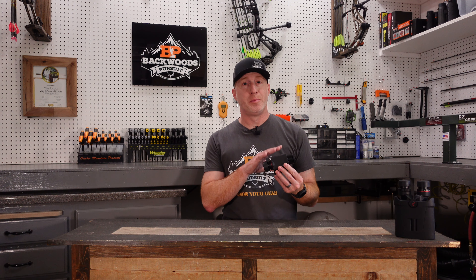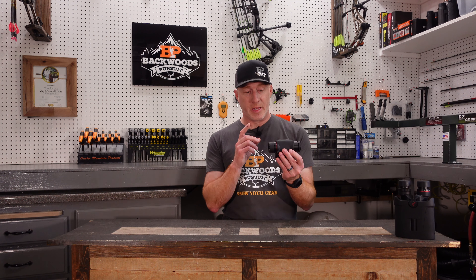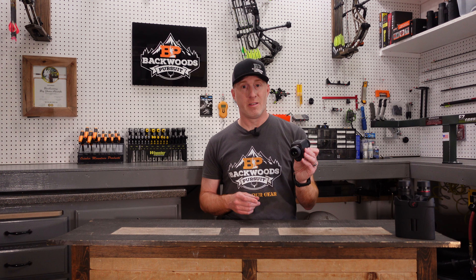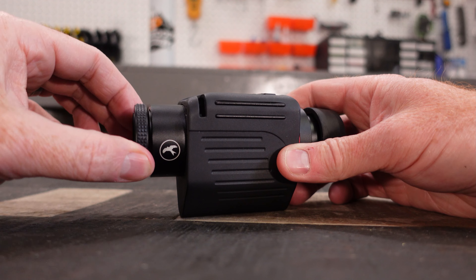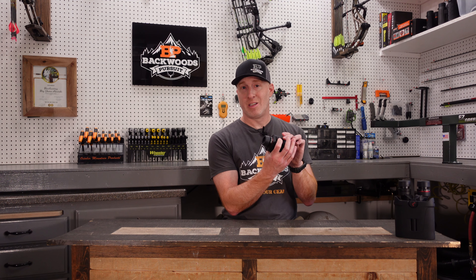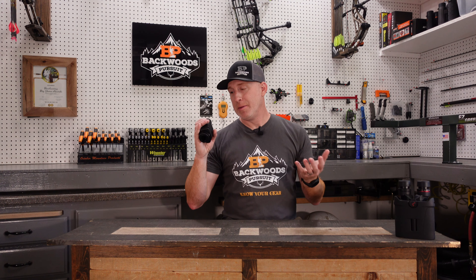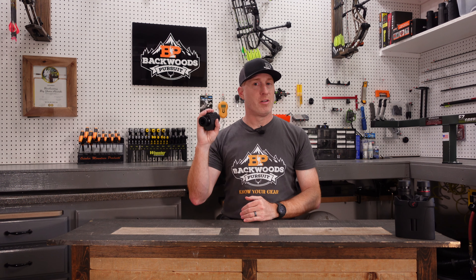A couple of unique features with this stabilized monocular before we dive into the performance and the pros and cons. The eye cup here is really nice and doesn't have any play in it — it's super comfortable as well. A lot of eye cups that we've tested have a lot of play in their movement, and their click stops are not well-defined or have some play between stops. These are really nice in that regard. Something else that's pretty unique about this is that the objective is where you focus the unit. Other monoculars we've tested have that focus mechanism on the top, so there are definitely pros and cons to that.